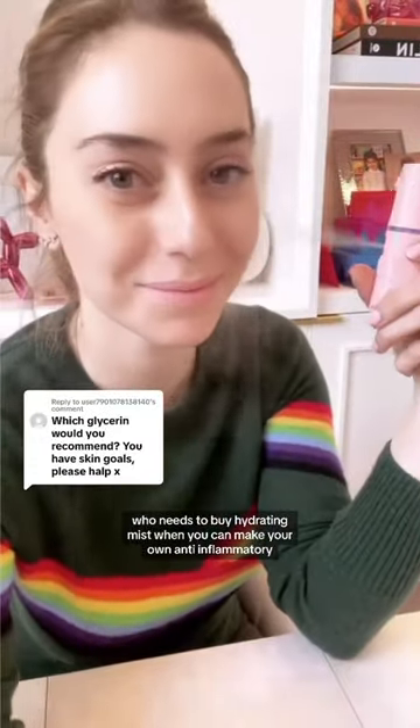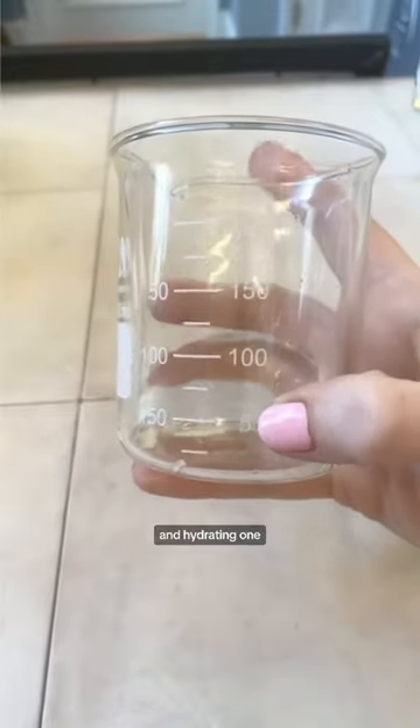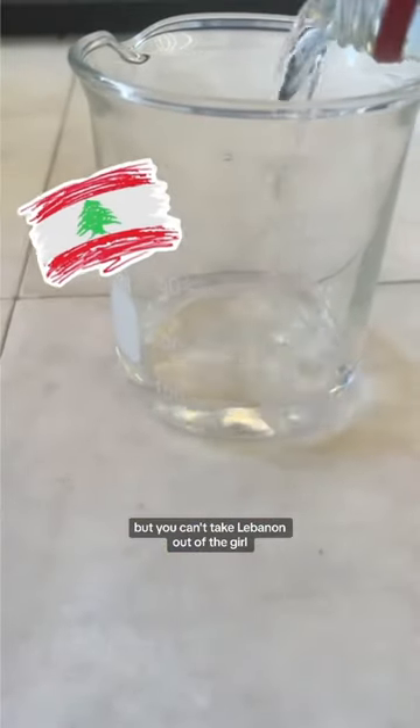Who needs to buy a hydrating mist when you can make your own anti-inflammatory and hydrating one? Mixing equal parts distilled water with rose water. Yep, you can take the girl out of Lebanon, but you can't take Lebanon out of the girl.